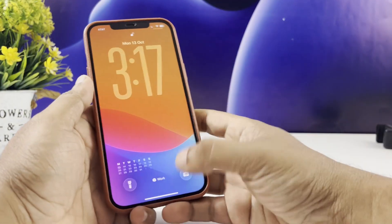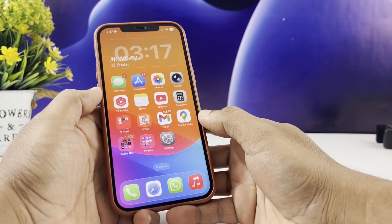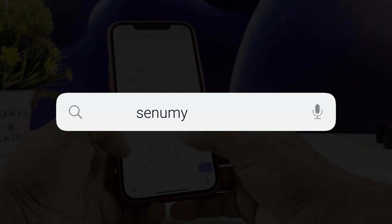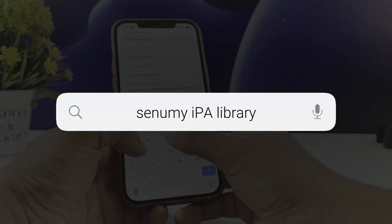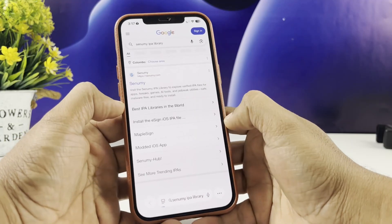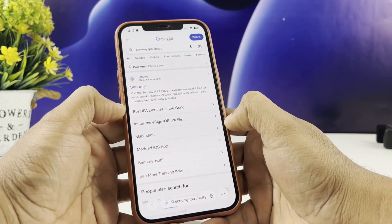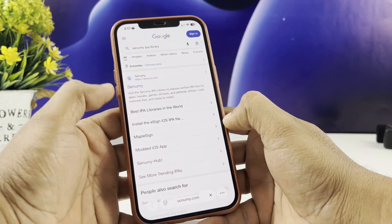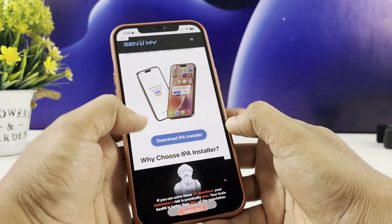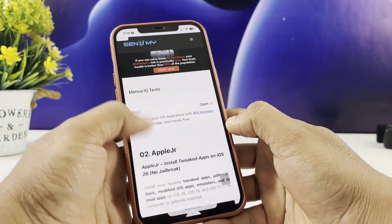Jump right in. Open your Safari browser and search Senami IPA library. Then tap on the best IPA libraries in the world. Scroll down the page, find AppleJR, and hit the download button.